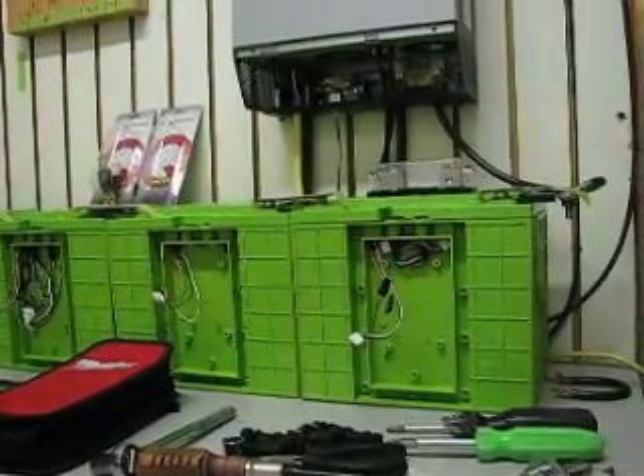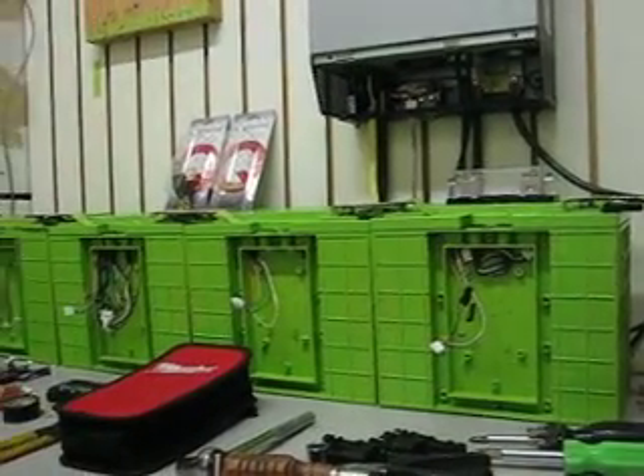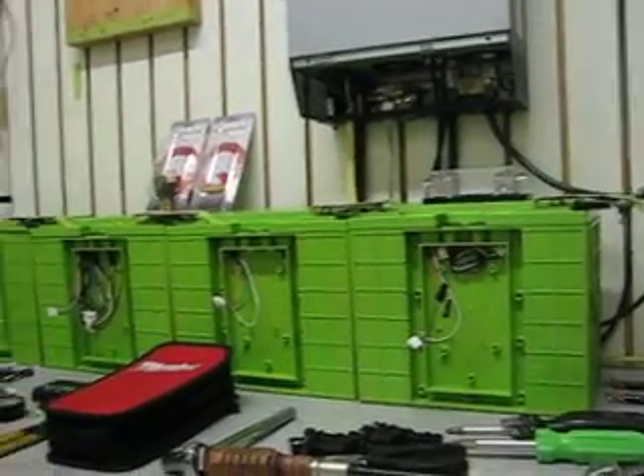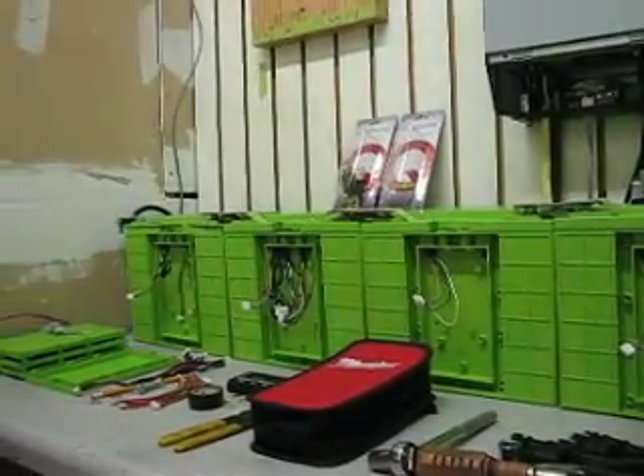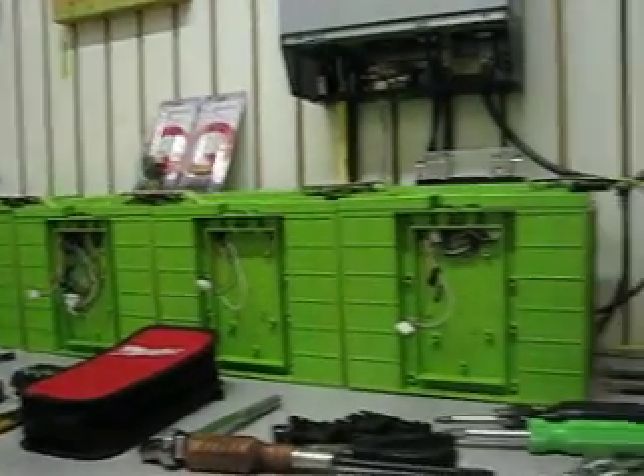So it has a full charge fairly quick, and it'll run through. I ran the AC through the night, the computer, the lights, the fan. At one point I had the AC and the heat on — I was trying to get the batteries down below 40%, but I couldn't seem to do it before the next morning.